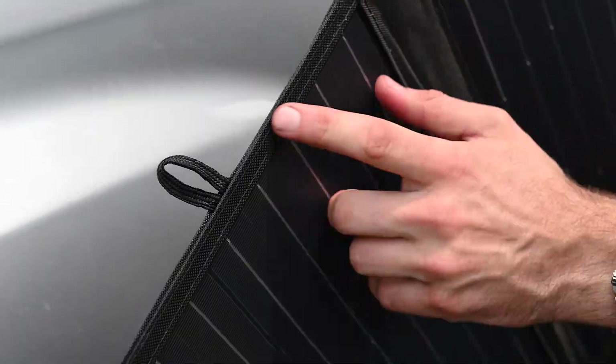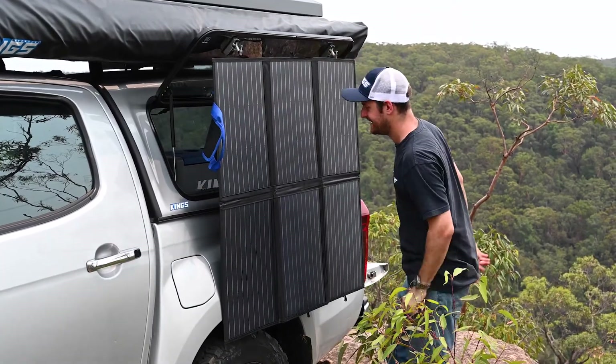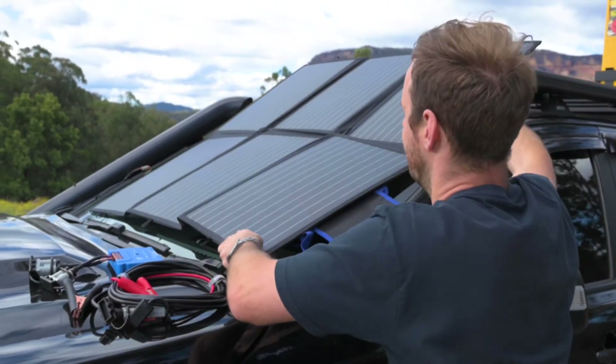With stitched-in loops you can hang your blanket just about anywhere with a couple of S-hooks or cable ties, or position it directly on your windscreen or roof rack, or even flat on the ground.